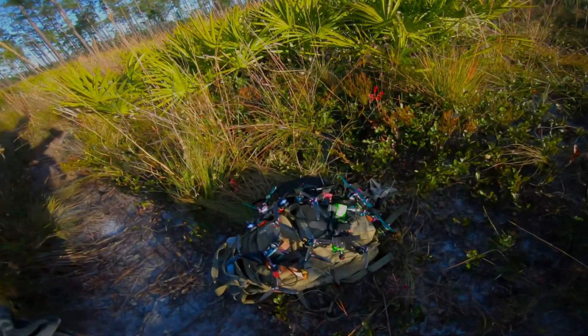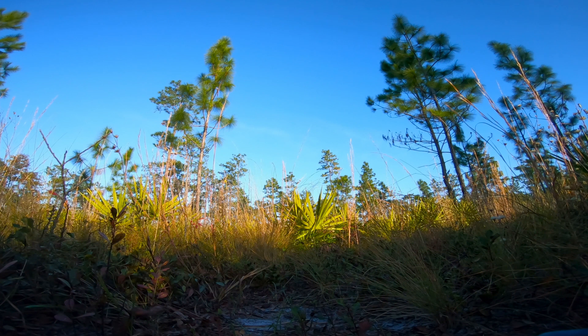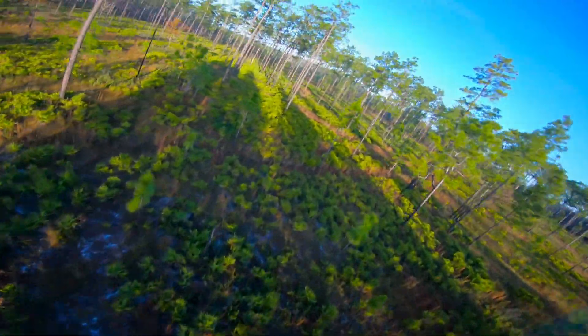Welcome back to my vlog y'all. I brought all these quads out here to fly with my Session 5, and I left the Session 5 sitting at home on the charger on the computer. So all I have is a 6-inch Smooth Operator and a Hero 7 Black. That's all I need.